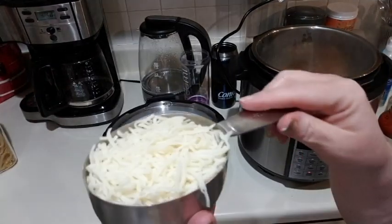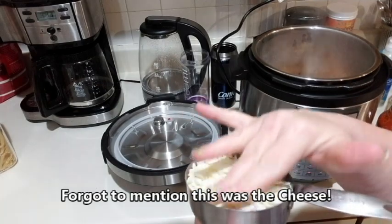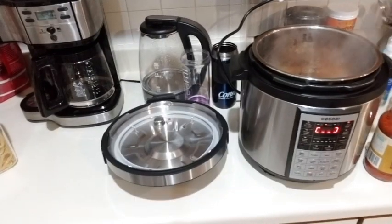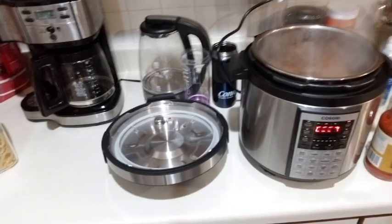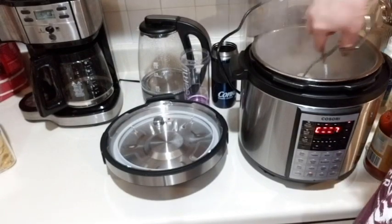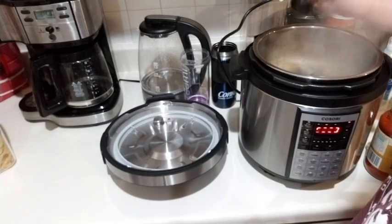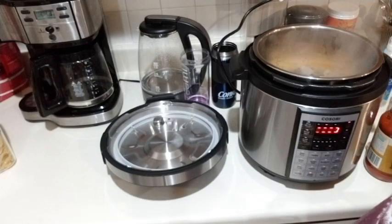I measured it all out and this is what it looks like. It's pretty full and I actually pushed it down as I was putting it in there. This has been searing for just maybe two minutes and I'm going to flip these over. That was nice - it didn't stick at all. I'm going to go ahead and season the other side just a little bit, not as much as the other side. What a good flavor on that chicken.